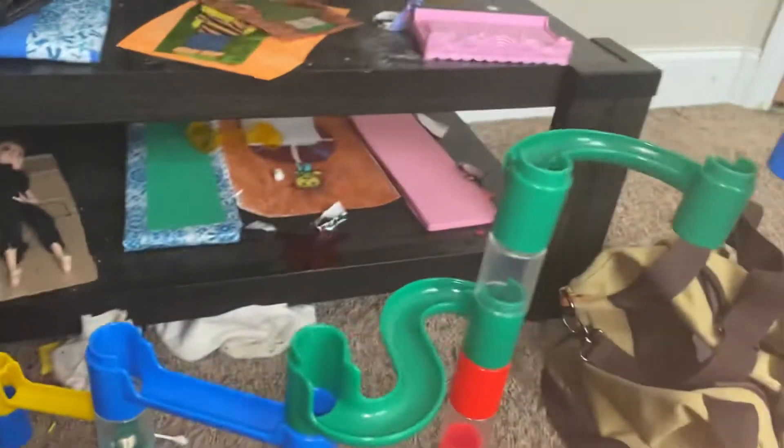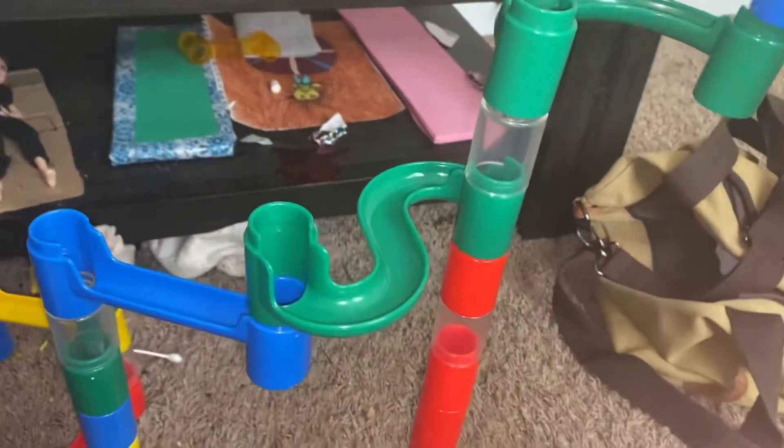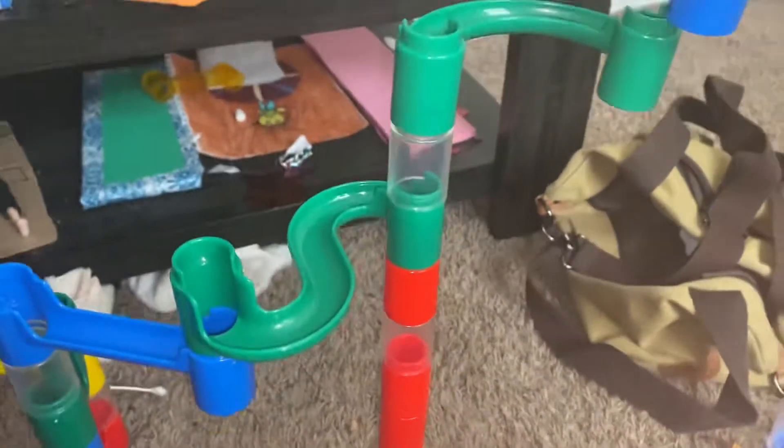Uh oh, it fell apart. Give me just a second here — you might get to see me put it together, maybe not, I don't know. All right, you're gonna see. Is that impossible? It's just a little bit difficult.